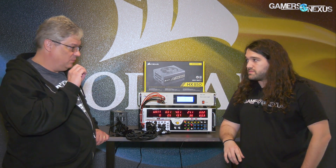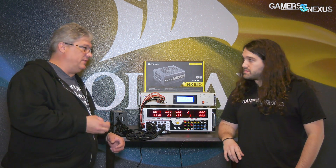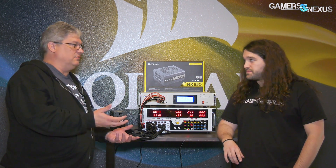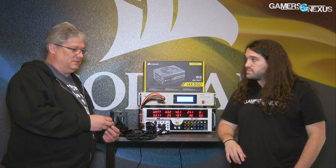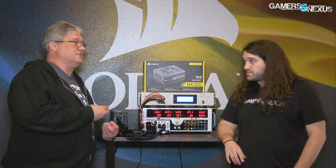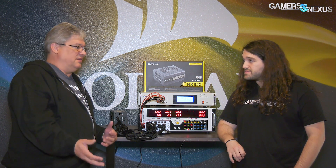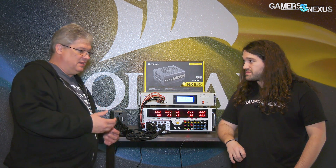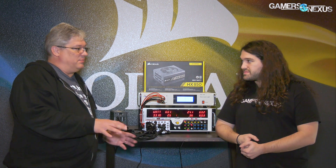We make sure we specify wire gauge based on use case. Copper is expensive, so you'll find a lot of power supplies where the wire gauge isn't thick enough to support sustained loads of a high-end graphics card. If the gauge is thinner, you're building up resistance, the voltage drops, and everything just goes haywire. The card doesn't get enough power, your efficiency drops, and the power supply can potentially overload because it's trying to push power to a card that's not getting enough due to too much resistance in the low-gauge wire.